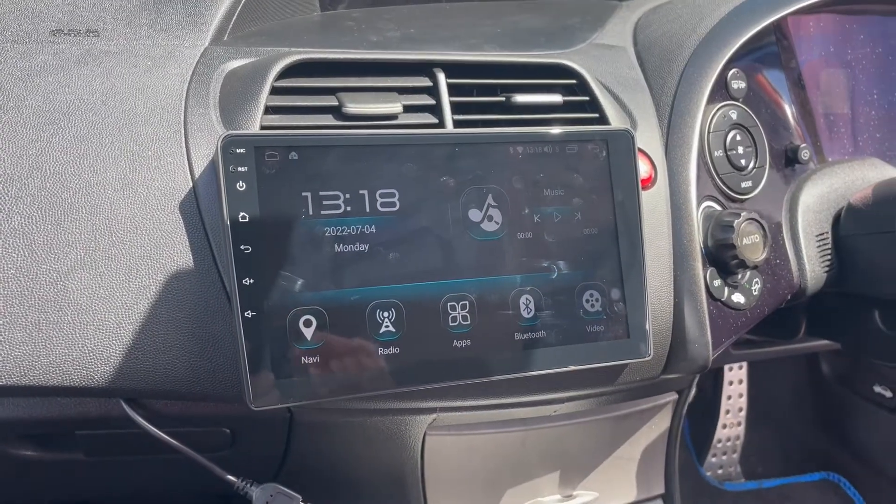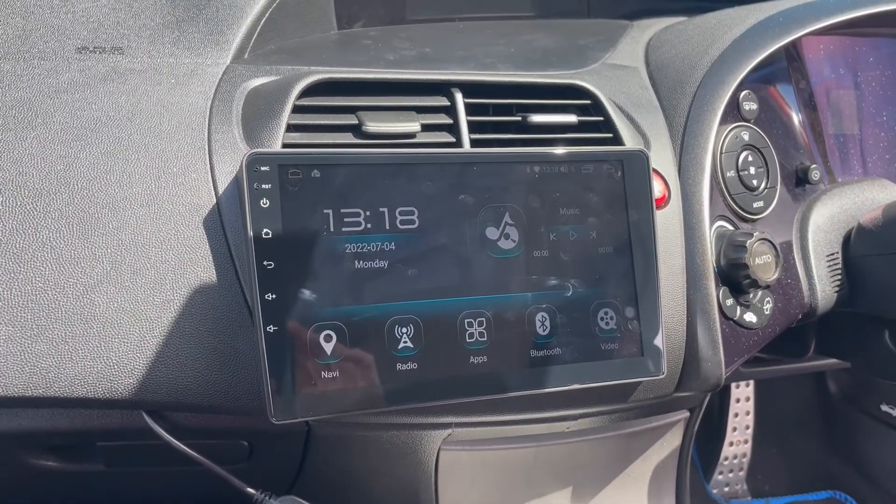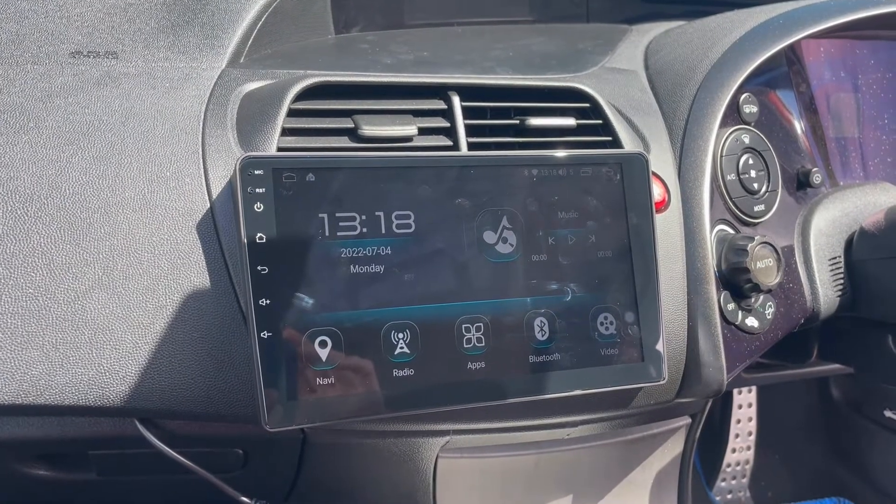Hi guys, Rob from Icebox Auto here today. I'm just going to show you today's install. I'm going to keep it short just because the customer is waiting to go.